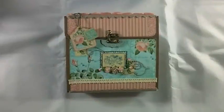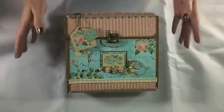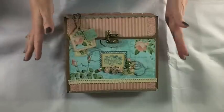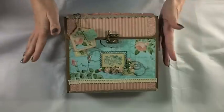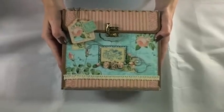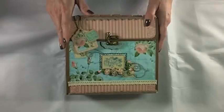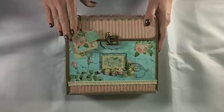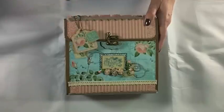Hey guys, it's Kathy here and I am back with my first album of 2015. I thought what better way of coming in with the new year than with a calendar album. This is a calendar box album, it's 7x8, and it uses the new Graphic 45 Time to Flourish collection. This is a 12-page album with a page for every month of the year. I will have a tutorial of this available in my Etsy shop.